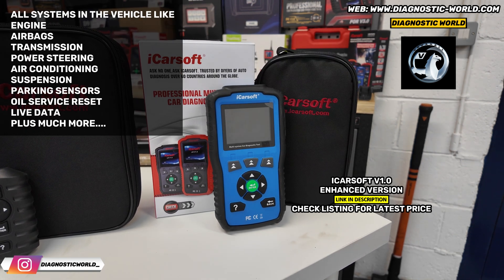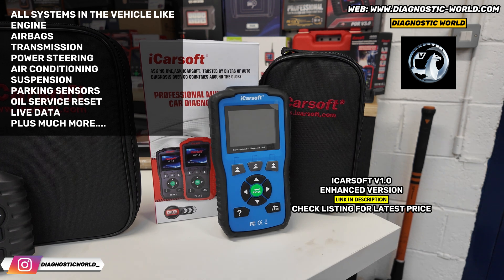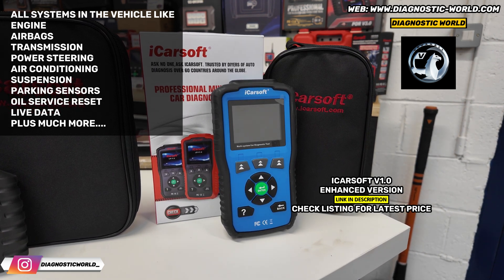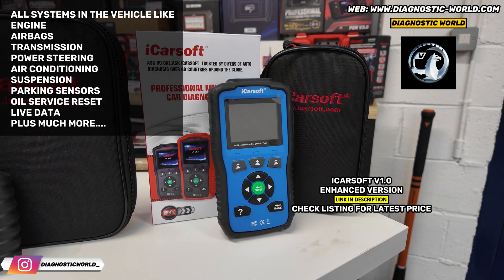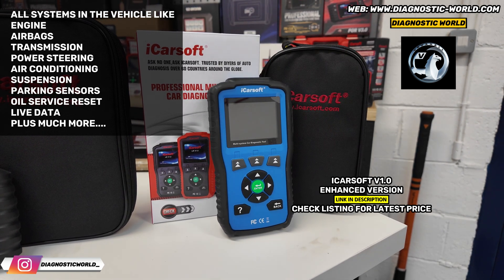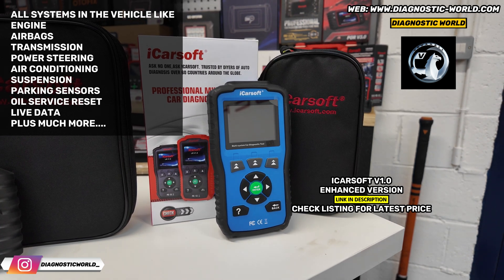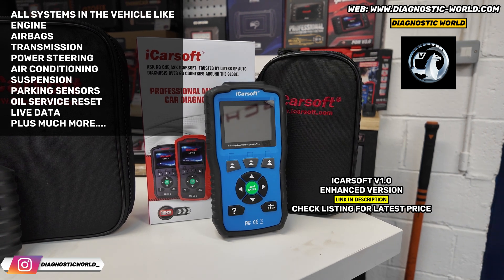This will cover a huge range. It'll do engines, airbags, ABS, transmission, power steering, air conditioning, parking sensors. It's generally classed as an all-system scanner, so it'll scan all of the systems in the vehicle, allow you to diagnose them, reset them, reset the warning lights, and also look at live data on all of these systems. That's a really good tool — the version 1.0.